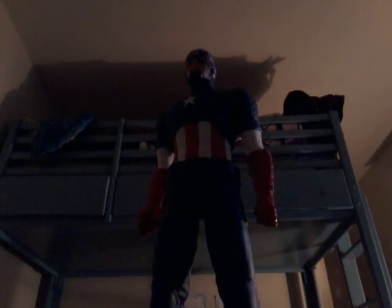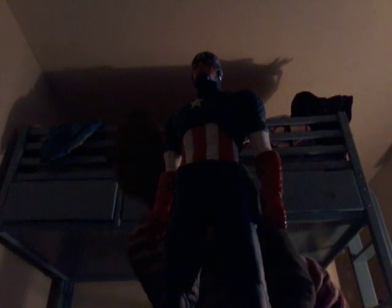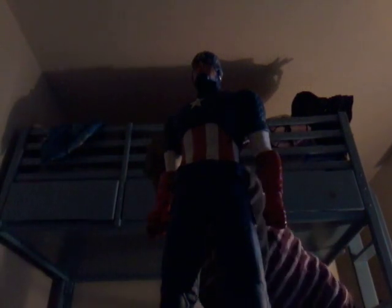Today is a Marvel superhero video and all the wild things. Hello guys and today this is a new video. This is the Captain America figure.